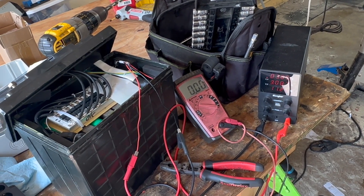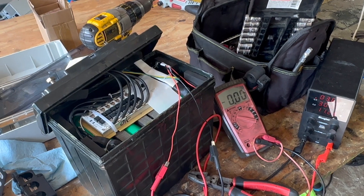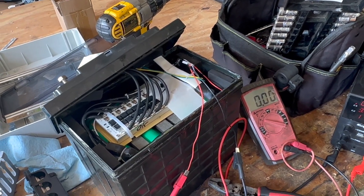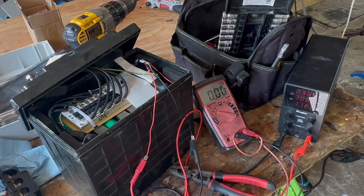I don't have a whole lot more to update on here, other than: you can repair batteries. Just because they're misbehaving, it doesn't mean you've got to throw them out. Open them up — it's not that hard. It's not rocket science.